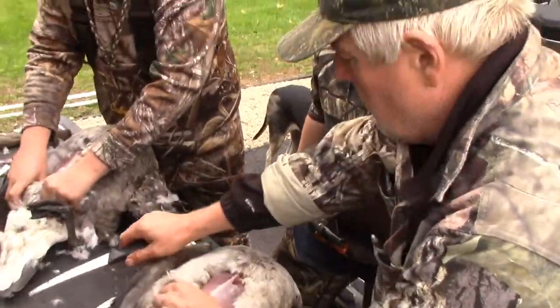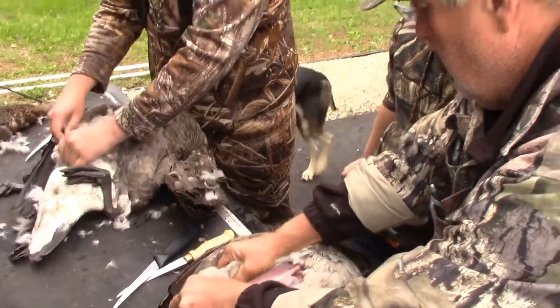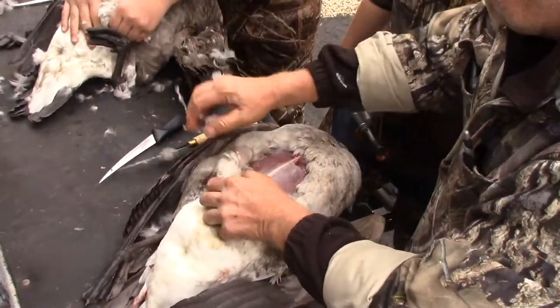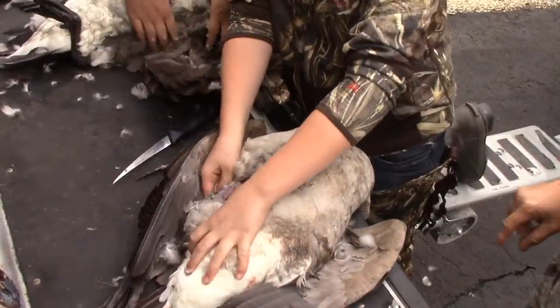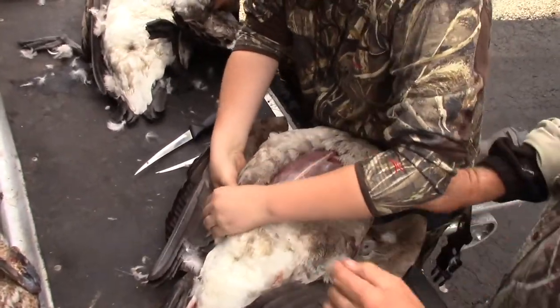We can cut it right here. What we're going to do — you get to the leg right here, you poke your thumb underneath there. We'll take the knife, go like this. Now you can work that meat. Work it all the way down, and then we'll make a cut. Work the skin all the way down on the meat.